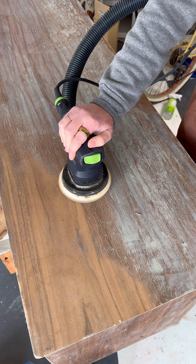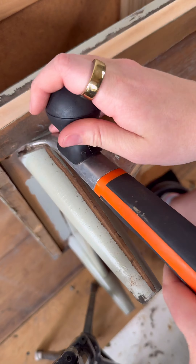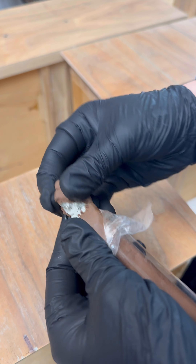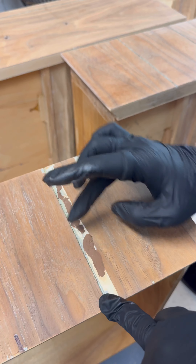I continued on by sanding off what I could with 120 grit and then 180 grit. For the little legs I used a carbide scraper, and I tried to level out the previous repairs and any other veneer chips with colored Mohawk epoxy.